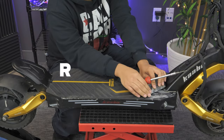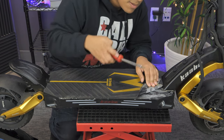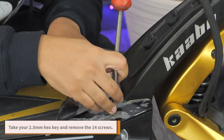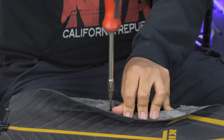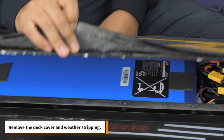To replace your rear tire, start by removing the silicone deck cover around the edges to get to the hex screws underneath. Take your 2.5mm hex key and remove the 14 screws. Remove the deck cover and weather stripping.